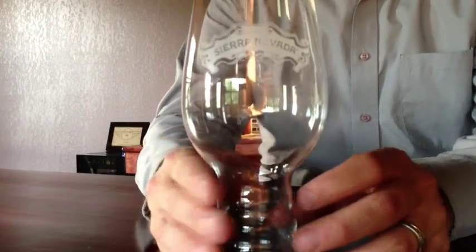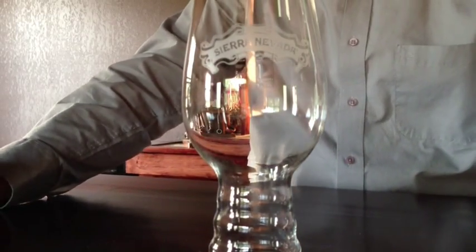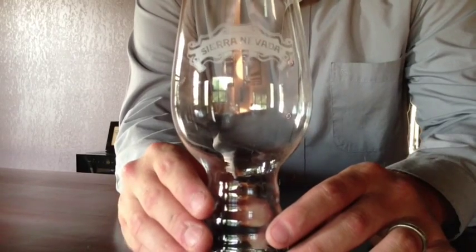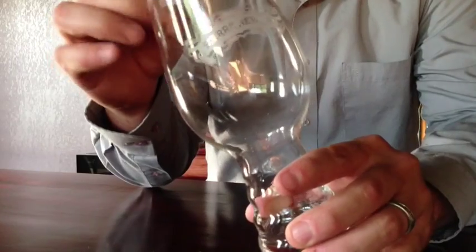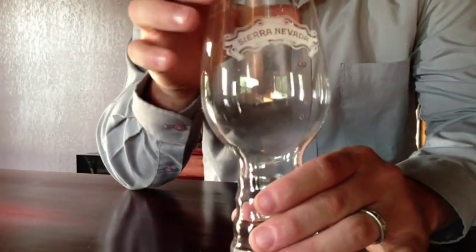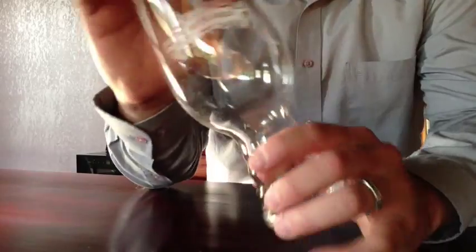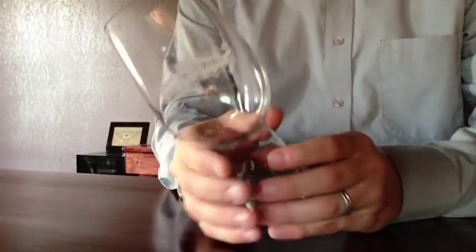The reason why I'm doing this — not as a buyer beware, or maybe it's part of it, but also kind of a praise to Sierra Nevada — is because we've had some issues with these. Very thin. I've broken three of these just by hand washing them. Just by squeezing them, I broke them. Trying to towel these off, they just crumble in your hands.